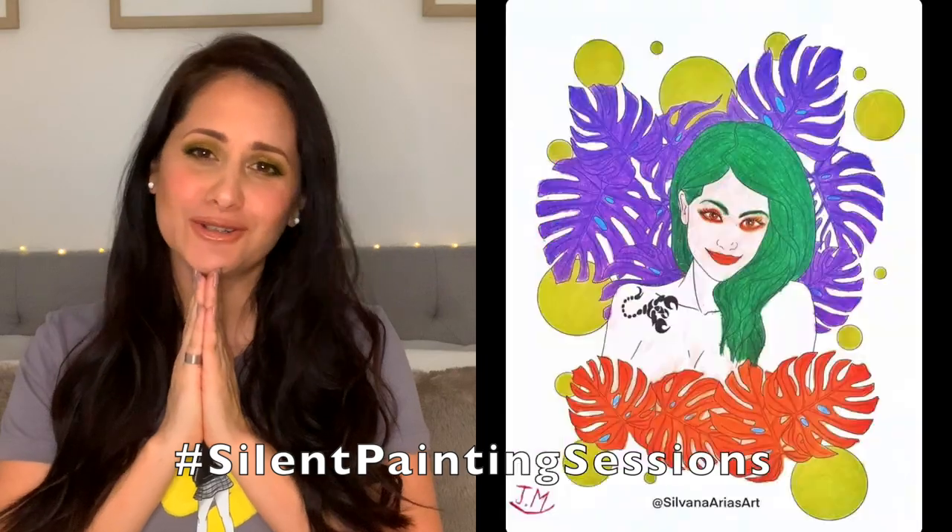Thank you so much for all your support. As you know, I'm a fashion illustrator, so we don't take too much time on details, especially on skin and hair. I think that's why this tutorial is gonna be perfect for you. But if you want me to do a more detailed tutorial on skin, just leave me your comments down below.